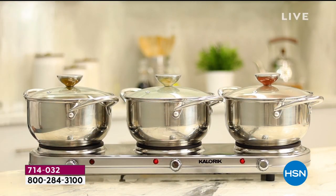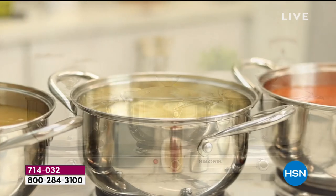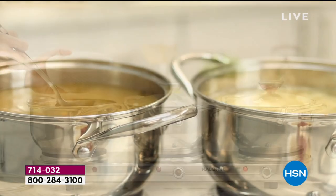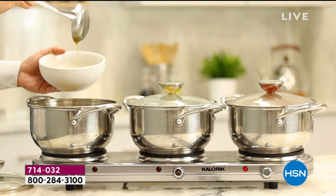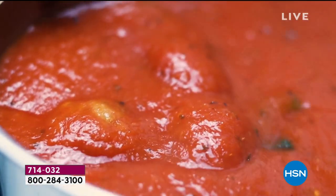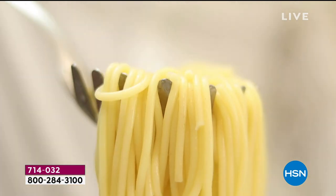1,650 watts of power is the most we have ever delivered. Three individual temperature-controlled burners. It comes with three pieces of cookware — that's really worth the value alone, and these are chef's quality pieces of cookware. Three lids. You can use your cookware interchangeably. And Guy, I love that you love to cook. How many times has a triple burner saved your life?